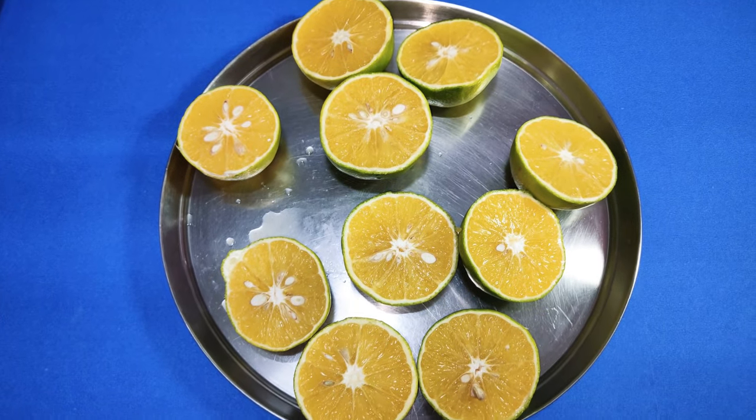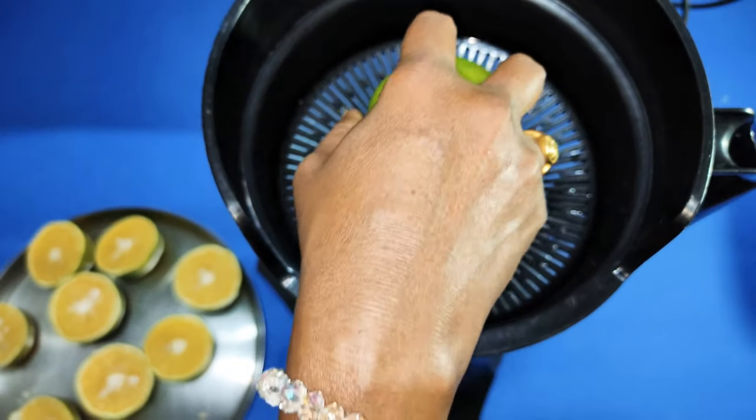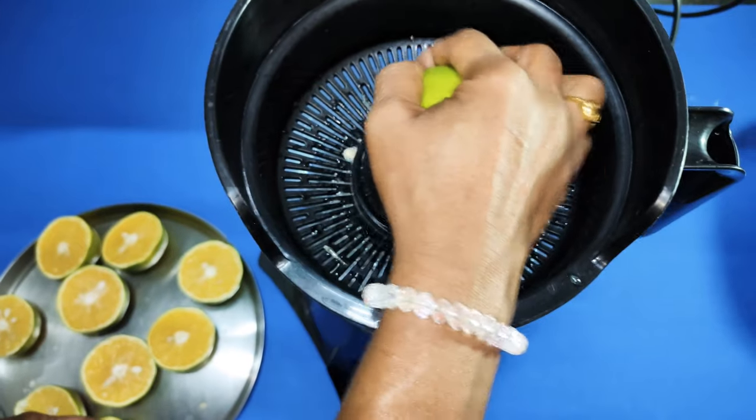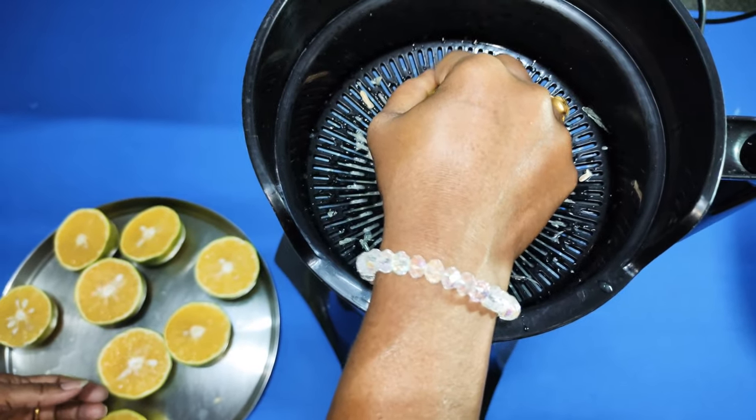I kept cut moosambis ready to juice. Place the cut moosambis on the juicer and press it well. Don't press it too hard, as the skin may give a bitter taste.